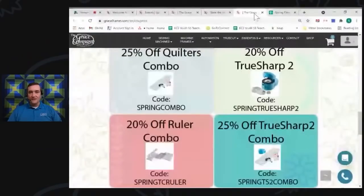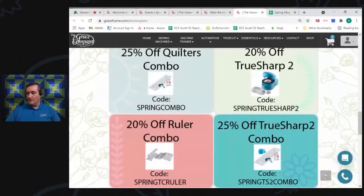We also have an electric sharpener that hasn't been covered yet. We have a quilters combo available that includes the ergonomic cutter, the six and a half by 24 and a half inch ruler, and the true grips - that's one of the items we're giving away. We have spring combos listed and a couple of other options. Please reach out to our account executives if you have questions - we'll make sure links are available, and you can call in to chat with us.